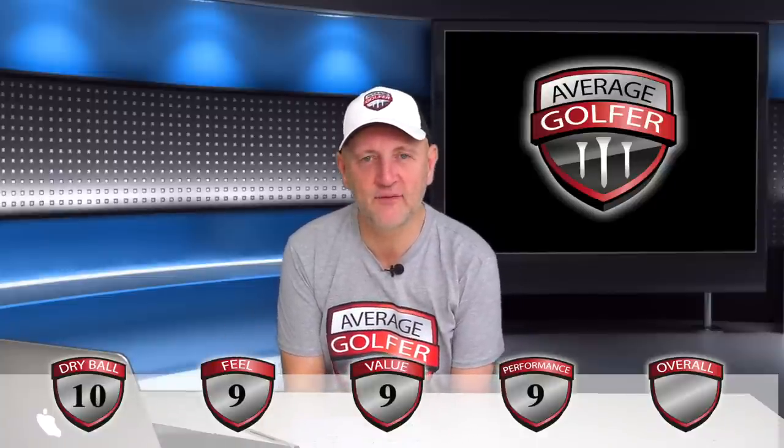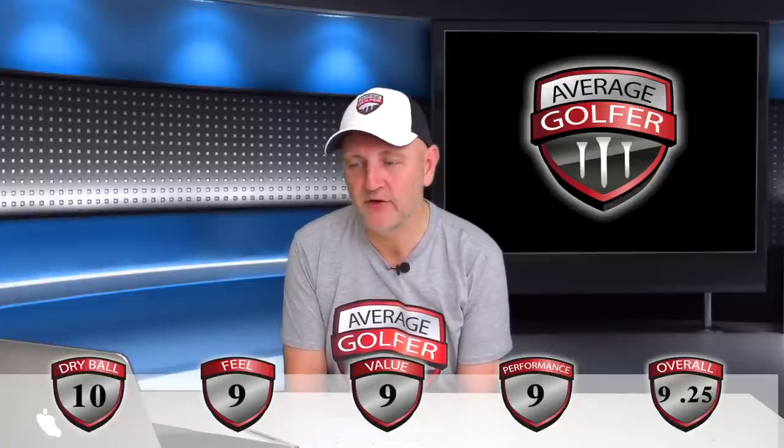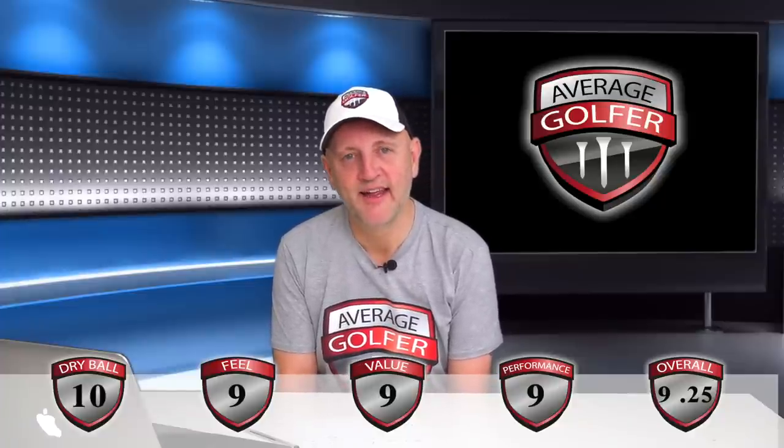So add those four scores together, divide by four — what a fantastic score for the Vice Pro golf ball. It had been very easy to give it a 10 out of 10, and being a bit mean because it's a very, very good performing golf ball. It's certainly the leader of the pack so far, but we're only three balls in, and it'll be interesting to see how this one carries on.